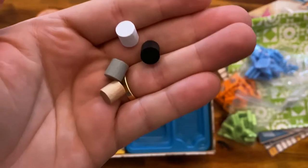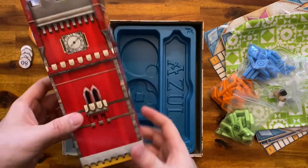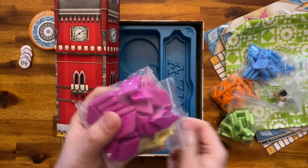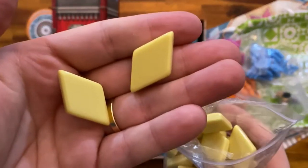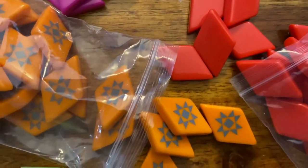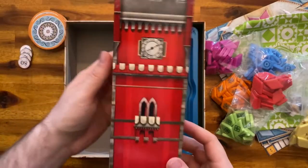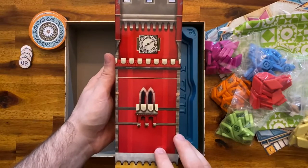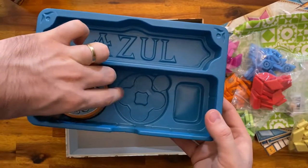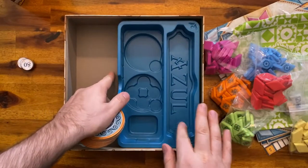Here are the score markers and the round counter. Inside the tower we have the remaining tile boxes — pink, yellow, and red. This is the tower. The insert looks nice as well, and you can already see how the components will look once you place them in there; I believe it's going to fit all the components well.